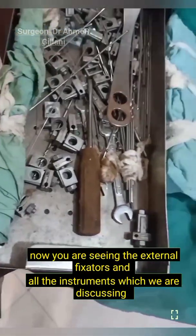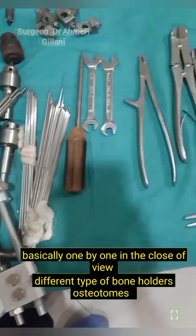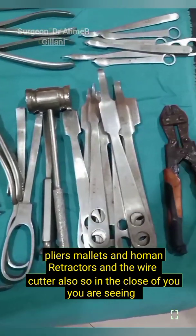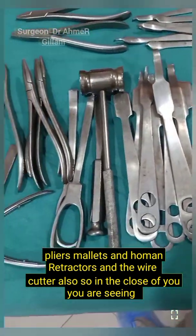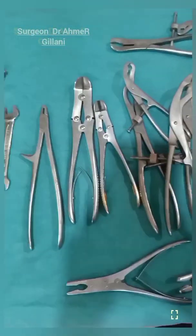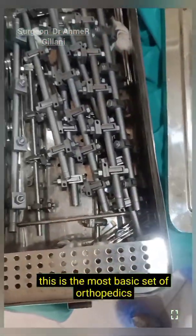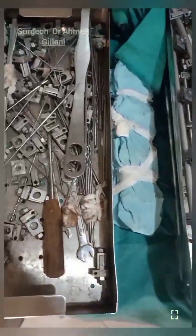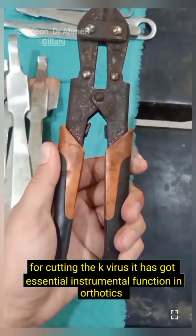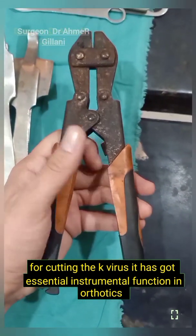Now you are seeing the external fixators and all the instruments discussed one by one in close view — different types of bone holders, osteotomes, pliers, mallets, Homans retractors, and wire cutters. This is the most basic set of orthopedics. You are seeing the wire cutter on your screen, used for cutting K-wires. It has an essential functional role in orthopedics.